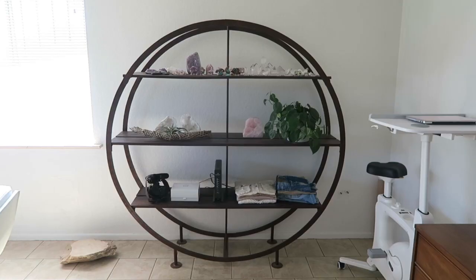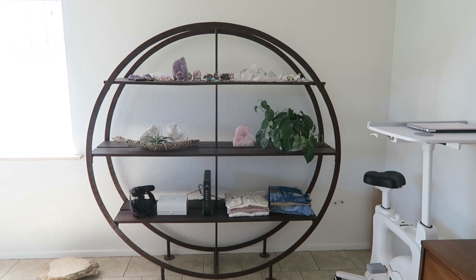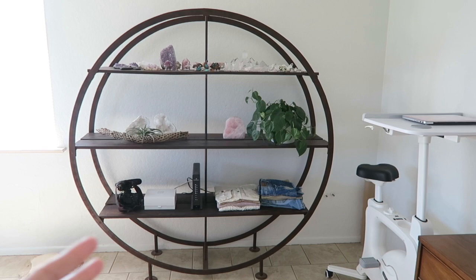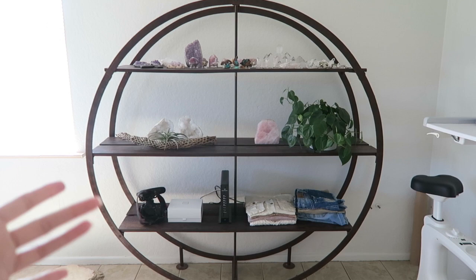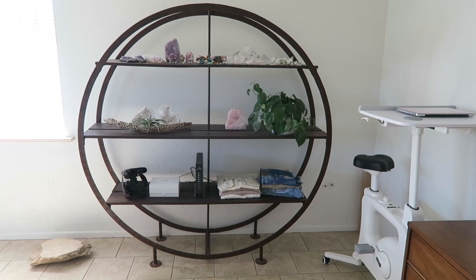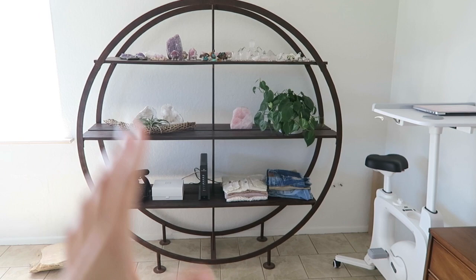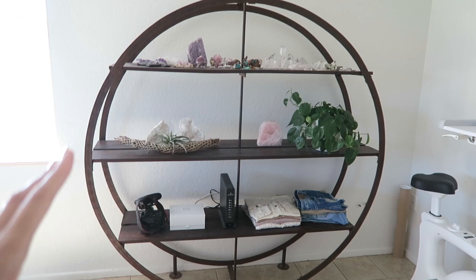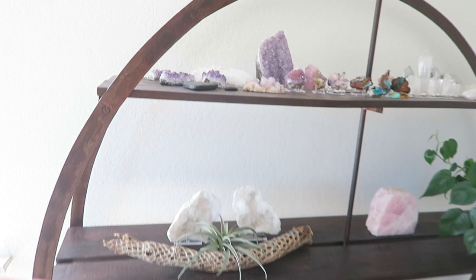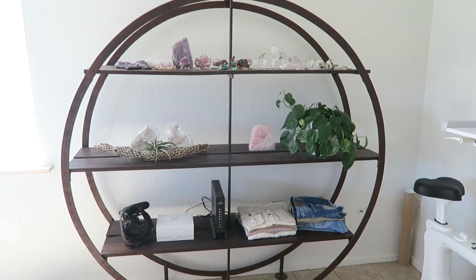I figured we'd end this video going over some of my crystal collection. This bookshelf is from the Girls Estate Sales shop — it's originally from Anthropologie. I try to buy used and on a budget, which is why it takes me a long time to decorate — one piece at a time. The wood is mango wood with a rustic metal frame. I thought about painting it, but once I got it in here I actually like the contrast of the dark with everything else being light.